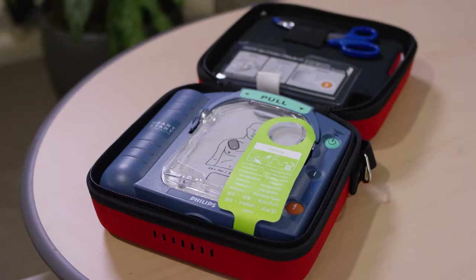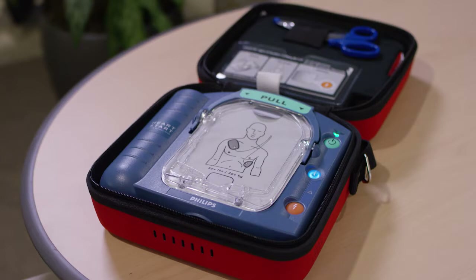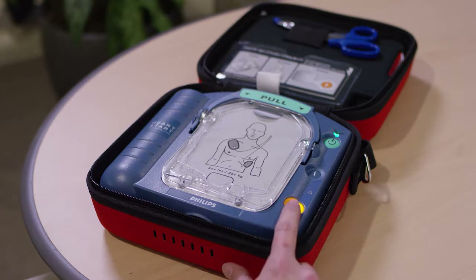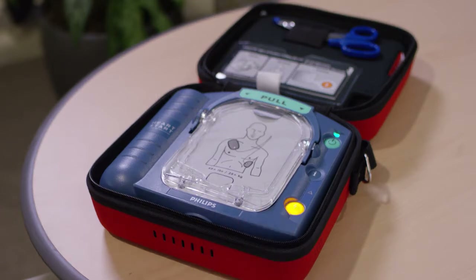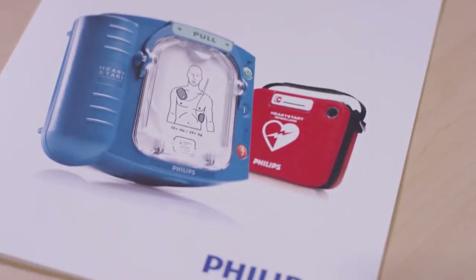Philips OnSite AED is easy to set up. You pull this green tab. Self-test. In case of emergency, press the green on-off button and then you wait a few seconds. If the orange button is flashing, press it. Verified. The OnSite comes with a set of simple instructions if you have any questions.